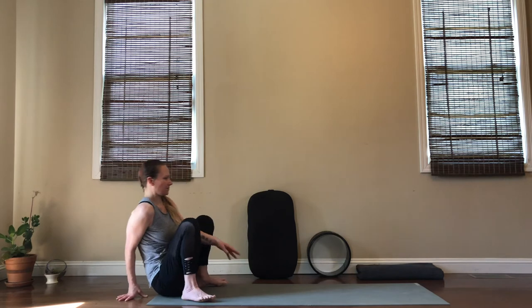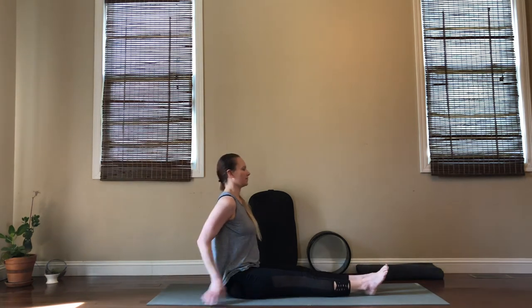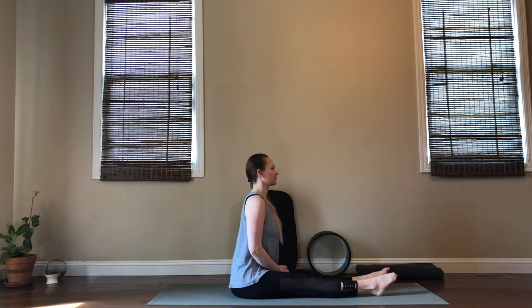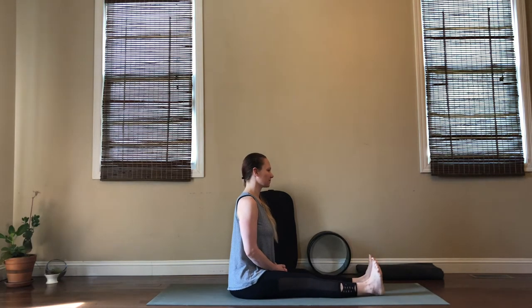Let's take maybe one more breath and then bring it on down to seated. You are going to find seated with your legs out in front of you about hip distance, and start by flexing and pointing your ankles, sitting tall in supportive posture. Begin to roll your ankles around in circles, still relaxing those shoulders over hips. Make sure that you take your circles both directions.